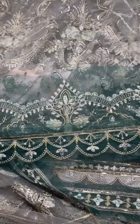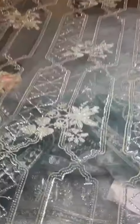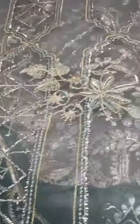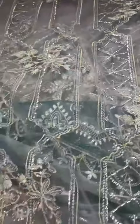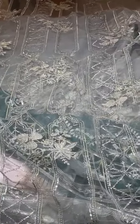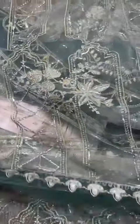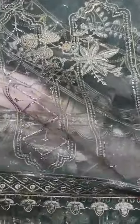Is ka heavily embroidered mahti khubsurat dhubatta hai, very heavy dhubatta. Bahti fine embroidery hai, bahti neat sequence ka naam hai, beautiful design. Aur agenza ke uper is ka contrast mein heavily embroidered border dhubatta ki all four side ke liye complete hai, is ke measurement hai all four side border ki.